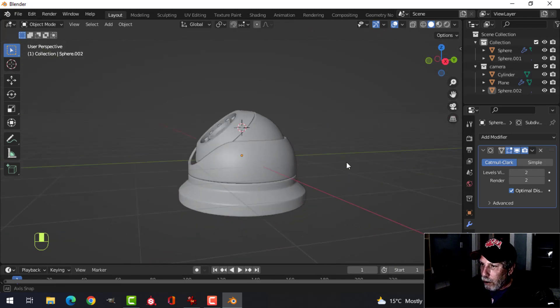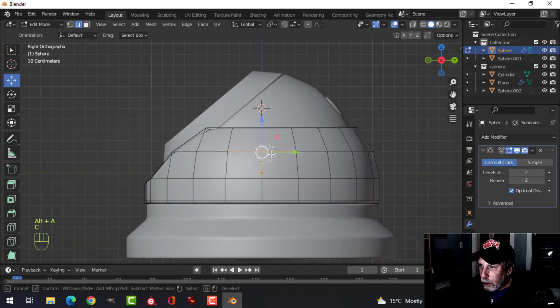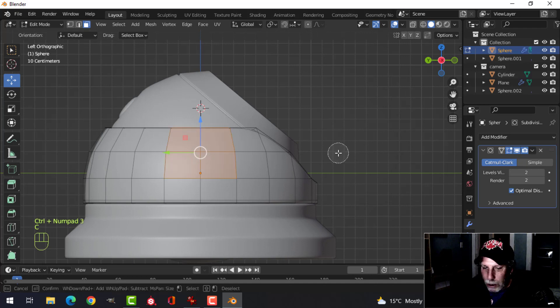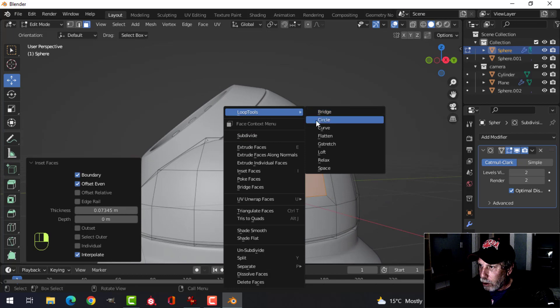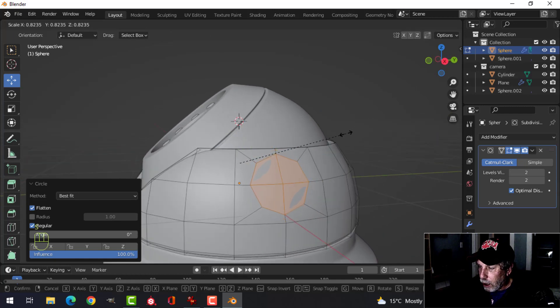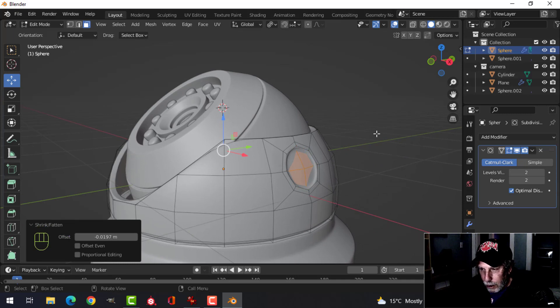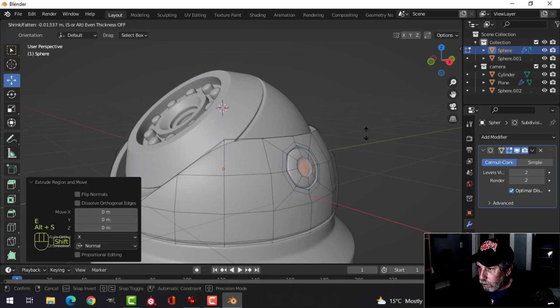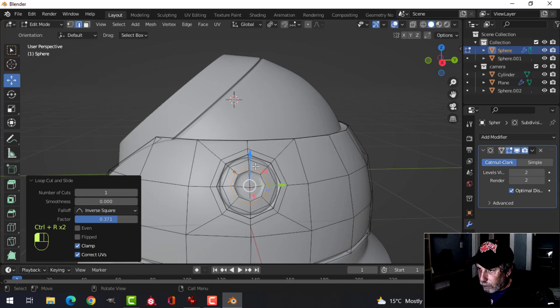On the sides, select the main body, press 3 for face selection and C to select the side faces. Then Ctrl+3 to look from the other side and select those too, so we have them on both sides. Press I to inset both sides, right-click Loop Tools Circle, then switch to individual origins because we have more than one thing selected. Press S to scale them down, then I to inset, E and Alt+S to pull in, E and Alt+S to push out, I to inset, E and Alt+S. Put an edge loop up and an edge loop down to sharpen, do the same on the other side.